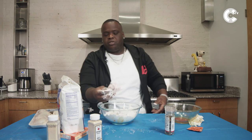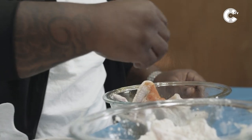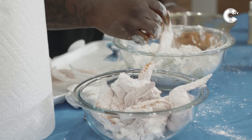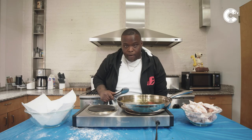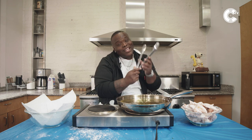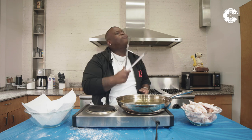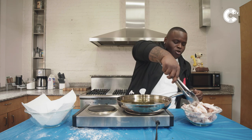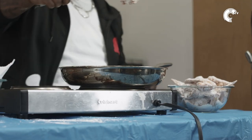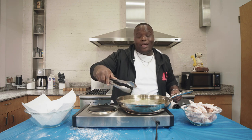So this is how your chicken in flour looks. Now it's ready for the grease. Let these bubbles simmer down and I'm going to load it up. You're going to put the first piece in there, shake the excess flour off a little bit, and put that chicken in there gently, because grease will pop you.